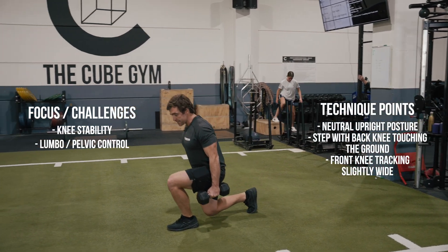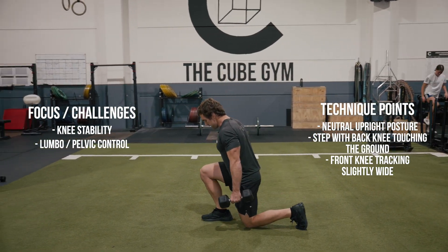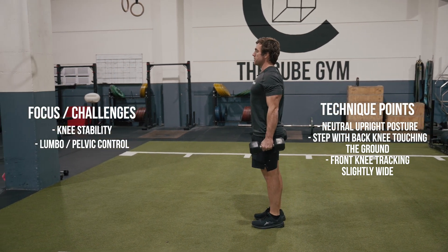Step forward, your knee's gonna come down, touch the ground, stand up, bring your feet together. Other leg — knee down, stand up, nice and strong. Keep your shoulder blades back.